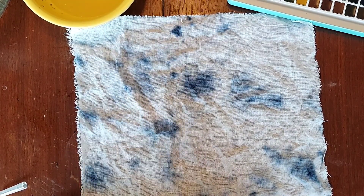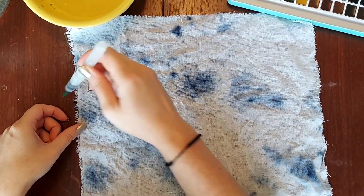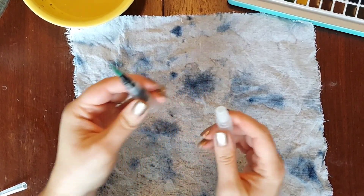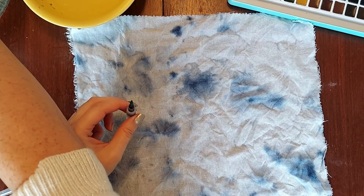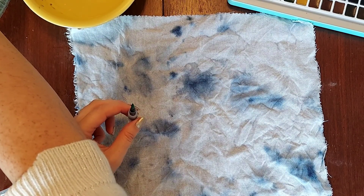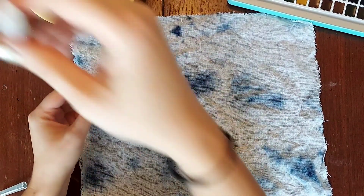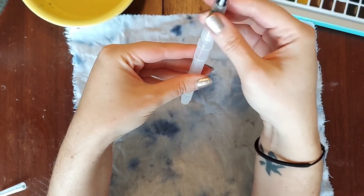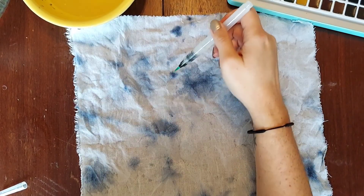We need more water again. Righty-tighty lefty-loosey apparently doesn't pertain to this. Off camera while I was trying to refill it the first time, it gave me issues. Or maybe I don't know my right from my left — that is an option too. Screw it back on, you turn it this way and it works. Just right and left are not strong points here.